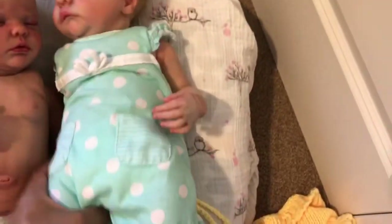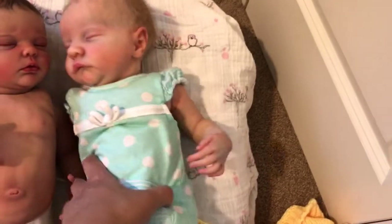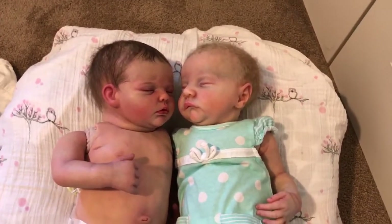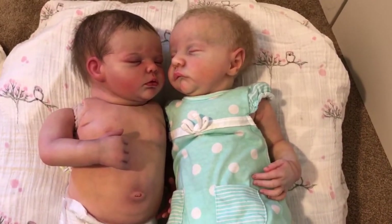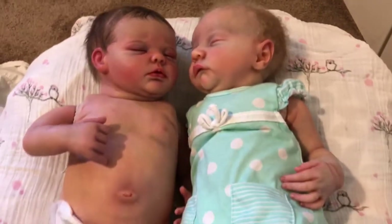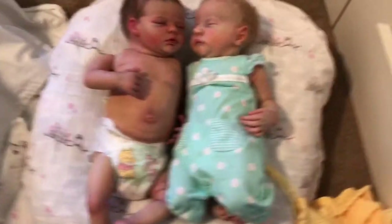They're both supposedly 18-inch babies, but you see how Clara, who's my Levi sculpt, just looks so much shorter — she looks and feels like just a much smaller baby. It's really interesting because Madeline, who's my Angel sculpt, on the McPherson's website said she would be 18 inches, but she actually looks quite a bit bigger. I'm going to stand up and zoom out a little bit so you guys can see.